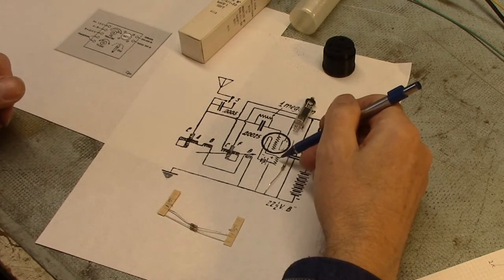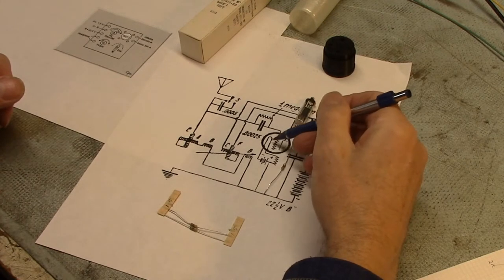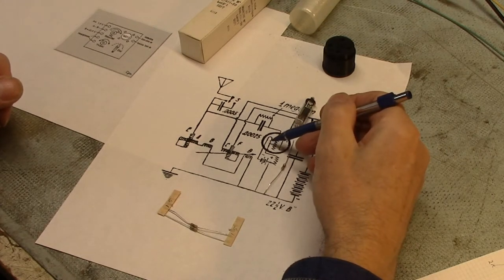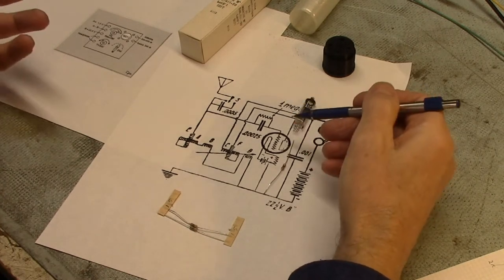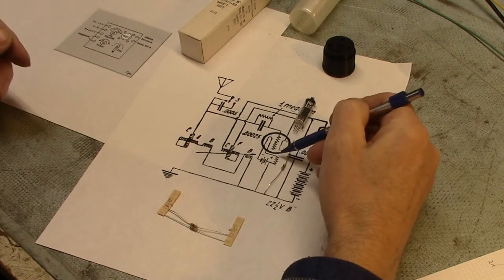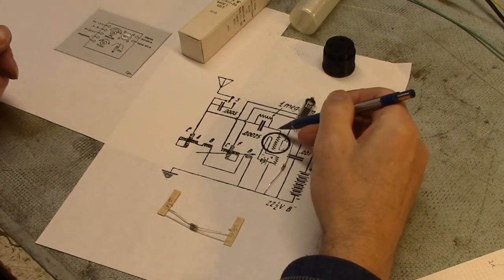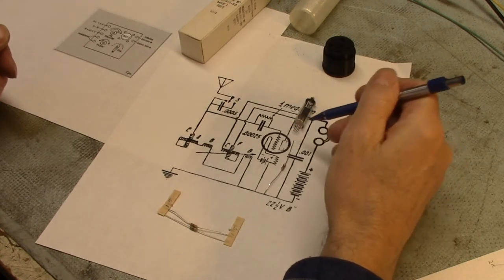The shunt draws basically twice the current, whereas a series resistor uses half the power. Looking at various articles written in the 1920s, a lot of people early on realized that using the rheostat to control volume via variable heating of the filament was not a very good approach. You have to have a certain minimum current to heat the filament enough for emission to occur, and the heating rate isn't very proportionate to the volume control. That's obviously why people moved to controlling via the grid.